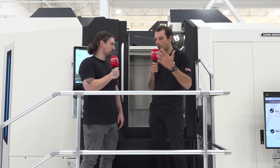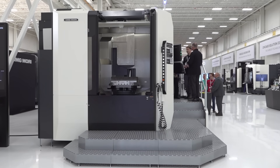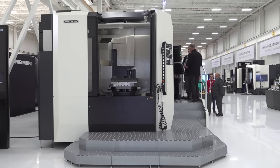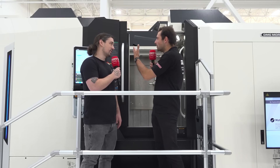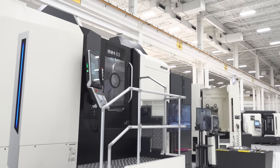Nate flew from Colorado to Chicago because they love to stay current on technology DMG Mori is releasing, and he's been particularly interested in the INH series 5-axis machines. The images online and in pamphlets never quite express the magnitude and mass of what they need to get through the door — and the live demonstrations really help to see what the machine can actually do.